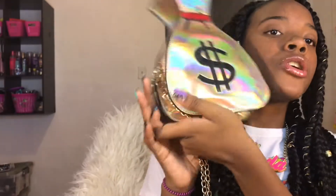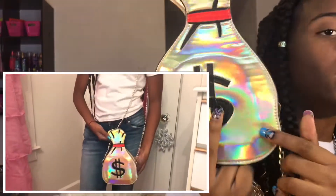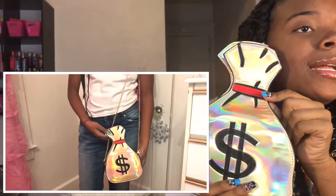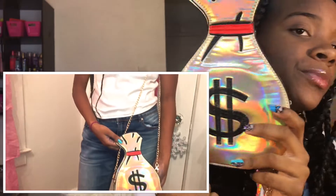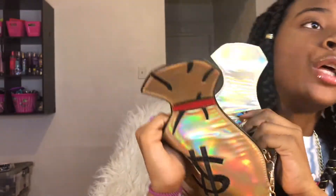This next bag is my money bag purse — yes, this is one of my favorites. When I first saw this I was like, 'Mama, I want this one!' It's like gold, it looks metallic, and it's so cool. You got the little money bag, I got the little red rubber band for the bucks. The back is just all gold, and the inside is a very very small purse — like really small, I can't fit my phone in here.